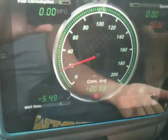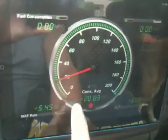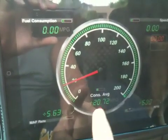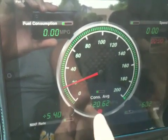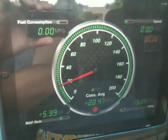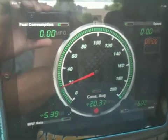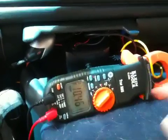What you're looking at here is my iPad running a program called REV. This right here is the average fuel economy — I just did about a 10-mile run and it's going down right now because I'm idling, but it shows the average which is 20 — it was over 20.5 miles to the gallon. And this right here is my volt meter.